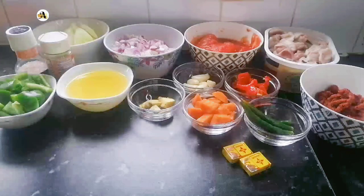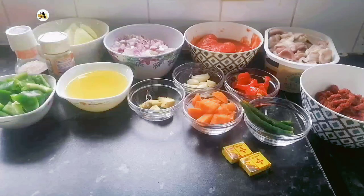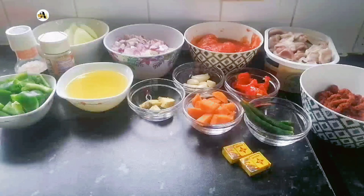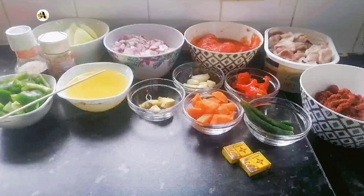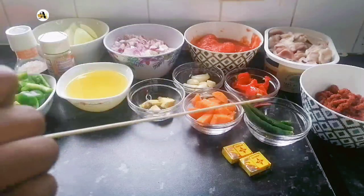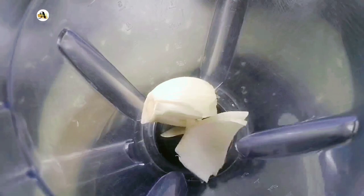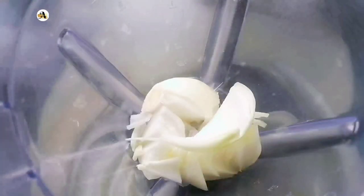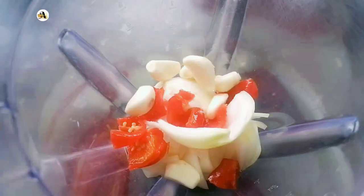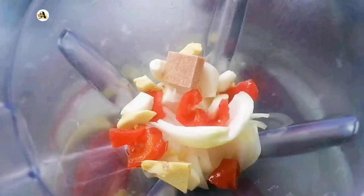Allow me to quickly go through the ingredients: chopped onions, diced tomatoes, gizzard, salt, chili and garlic seasoning, green bell pepper, oil, ginger, garlic, scotch bonnet pepper, carrots, green finger chilies, tomato paste, and shrimp cubes. I will start off with making the marinade using onions, scotch bonnet peppers, garlic, ginger, shrimp cube for taste, and water. This will be blended into a smooth paste.